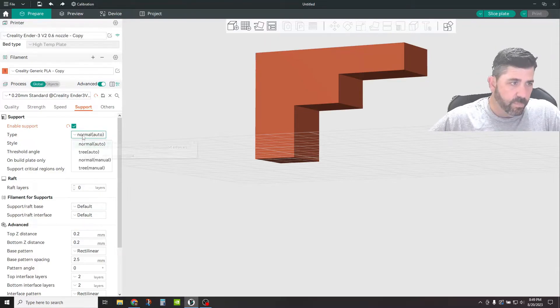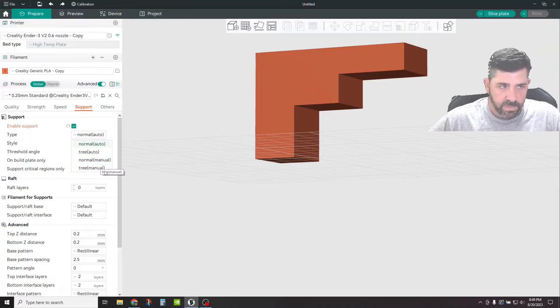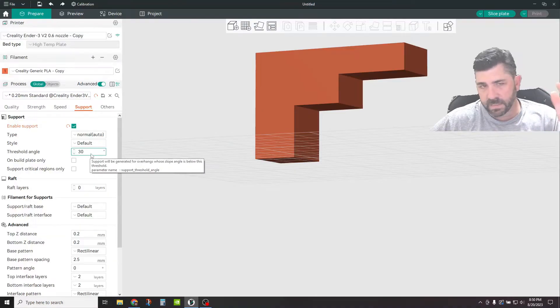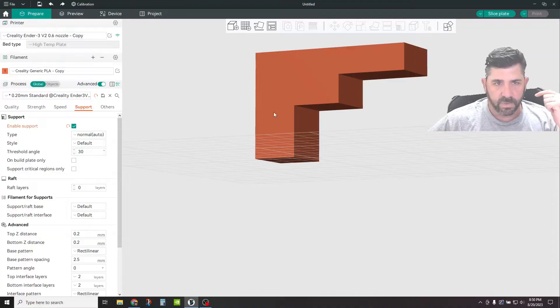You have a couple of different types you can choose from: normal auto, tree auto, normal manual, and tree manual. In the auto settings, you're essentially going to identify certain overhang areas and then Orca Slicer is just going to go ahead and implant those supports for you. Under the two manual modes, you can paint certain areas of your model so that you can specifically request Orca to place supports in those locations. Then we have your threshold angle — this is the angle at which auto supports are generated. Here it's set to 30 degrees and less, so it's going to add auto supports for anything steeper than that.